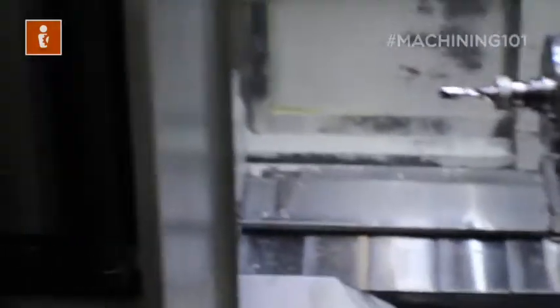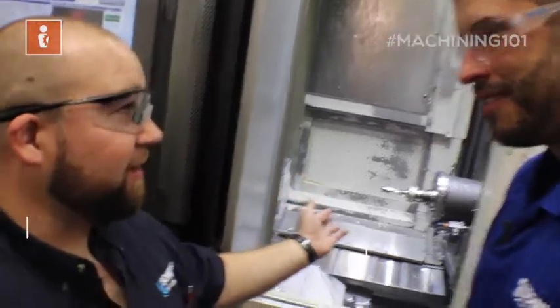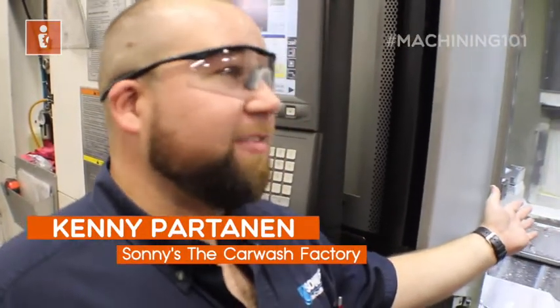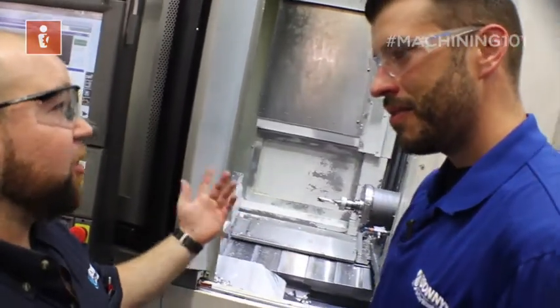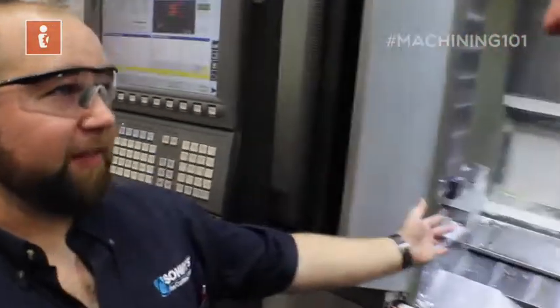Talk to me, Kenny. What are we doing with this drill? So, Greg, we just put this drill in and we need the machine to teach itself how long that is. Right now it doesn't have a clue. Luckily, this machine's got a nice touch probe on it, and all we're going to tell it to do is automatically find the length of that tool.